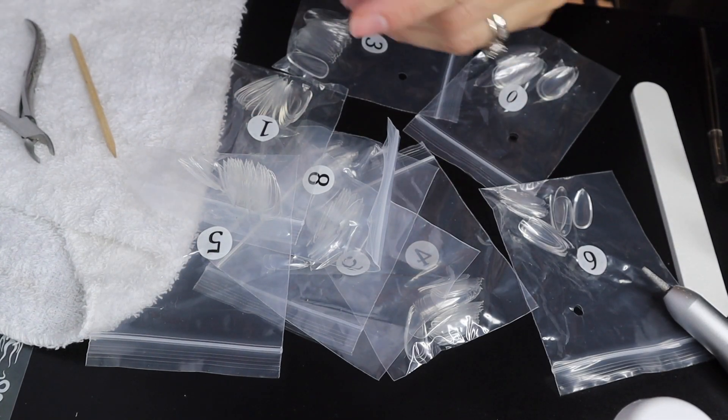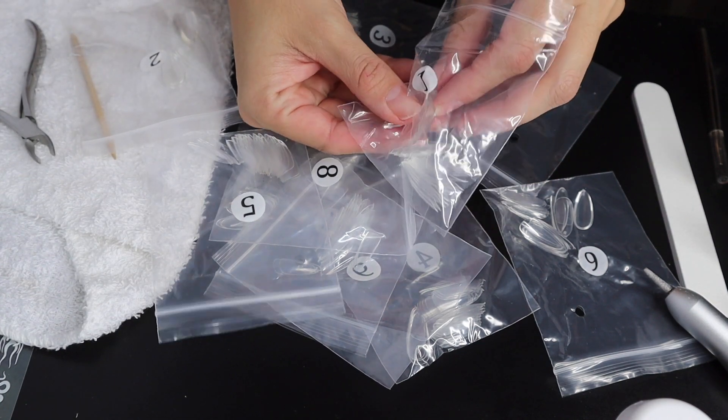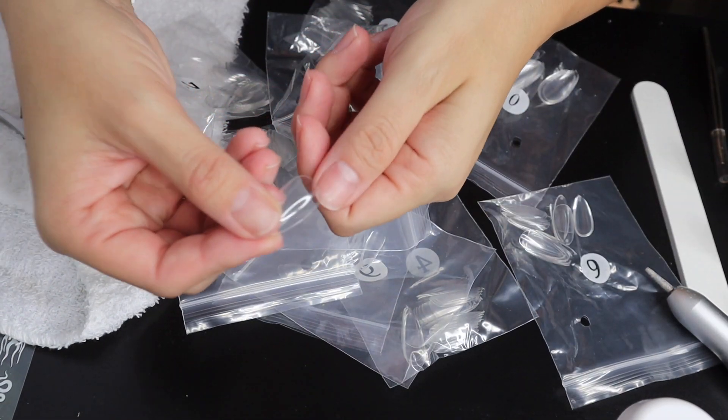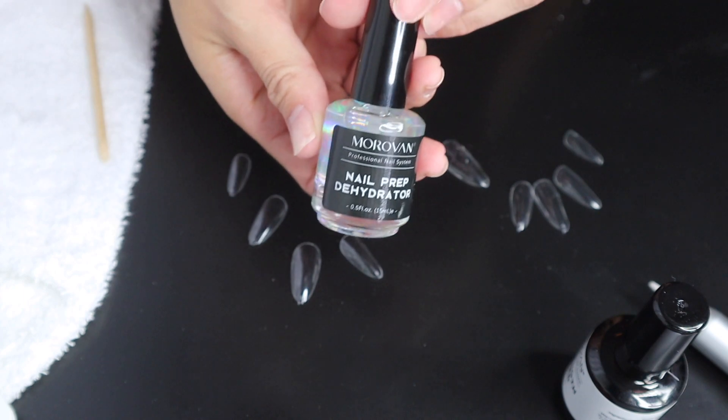Now I'm going to size my nails, choosing the right nail for each finger. You want to make sure the nail goes from one end to the other with no exposed nail on the side. I've got them all laid out and now I'm going to start prepping my natural nail.